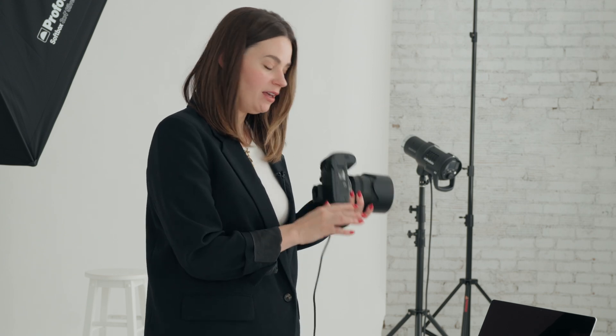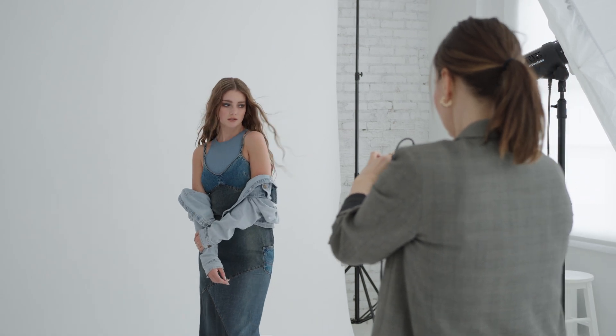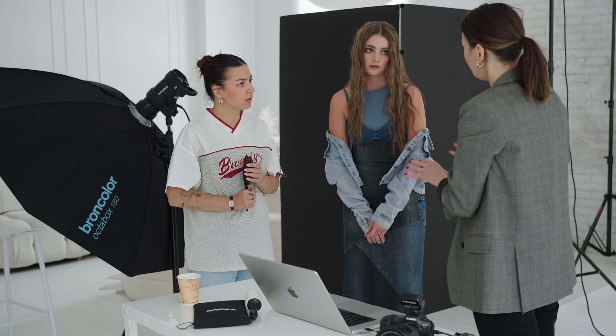Hey, welcome back. I'm Nicole Romanoff. In today's video, I want to share with you some tips about tethering. Tethering is when we use a cable and we connect it to our camera and then display the images on our computer — a laptop like I have. You can also tether it to your phone or an iPad. I love to do this on set because it shows the team and the client exactly how things are looking and it opens up that discussion for improvement.